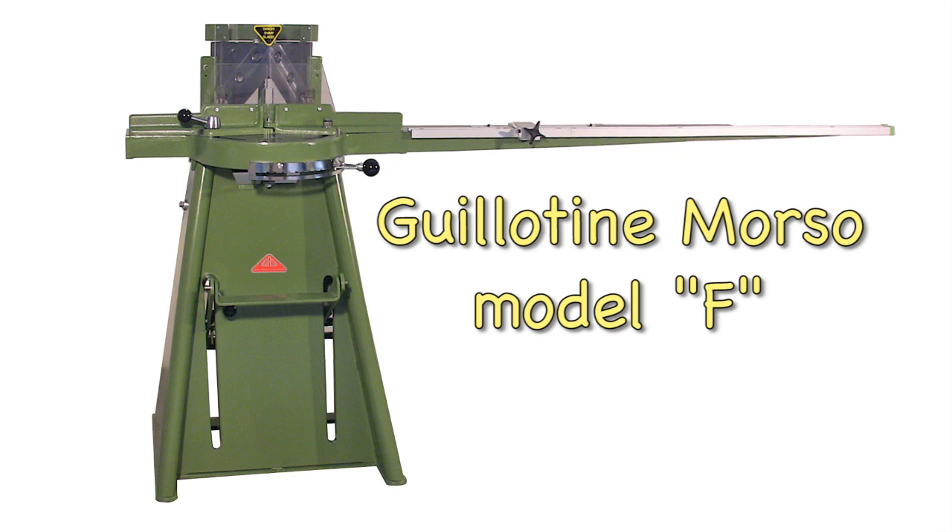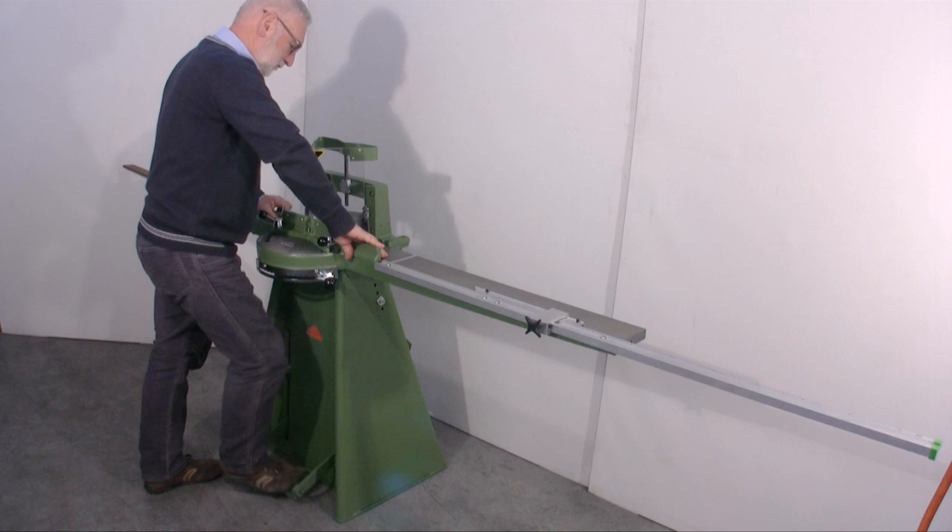This is the Morso Guillotine F model. Pressing the pedal lowers the two blades and makes the cut.